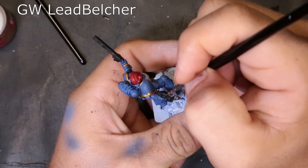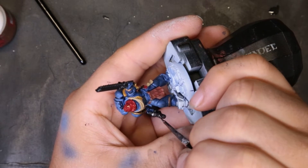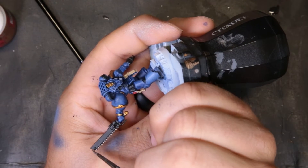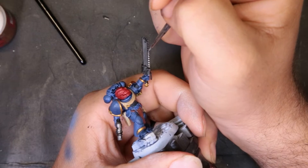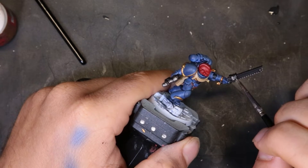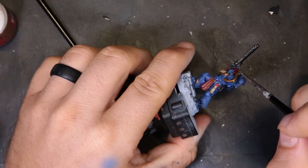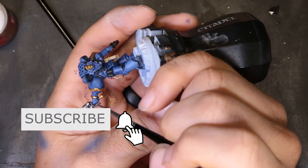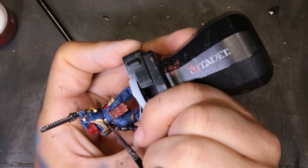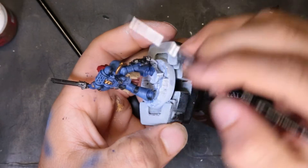For the silver bits, we're just coming through with your basic Leadbelcher. Apparently during the whole coronavirus thing, this was one of the top three GW paint sales online — it was Agrax Earthshade, Nuln Oil, and then Leadbelcher. It comes in clutch on more models than any of us realize; I've gone through four or five pots in three years just from painting different silver components without ever painting a silver army. Also — we are six subscribers away from 100, which is freaking nuts. Thank y'all so much for coming back and checking me out week after week. Y'all are the truth.